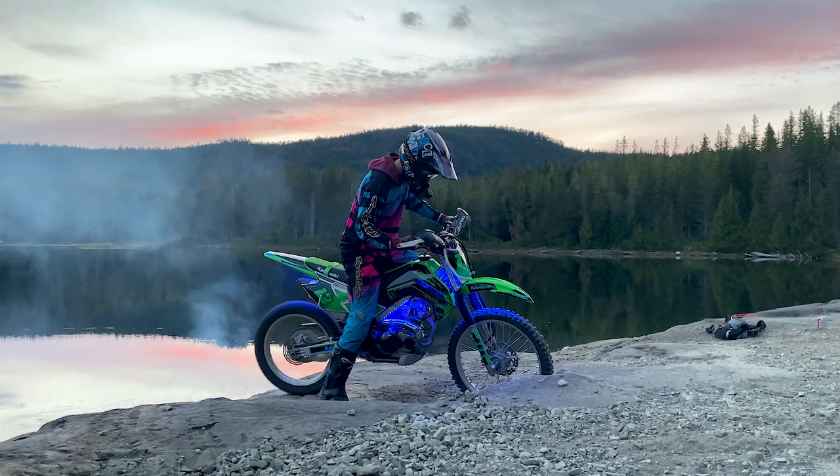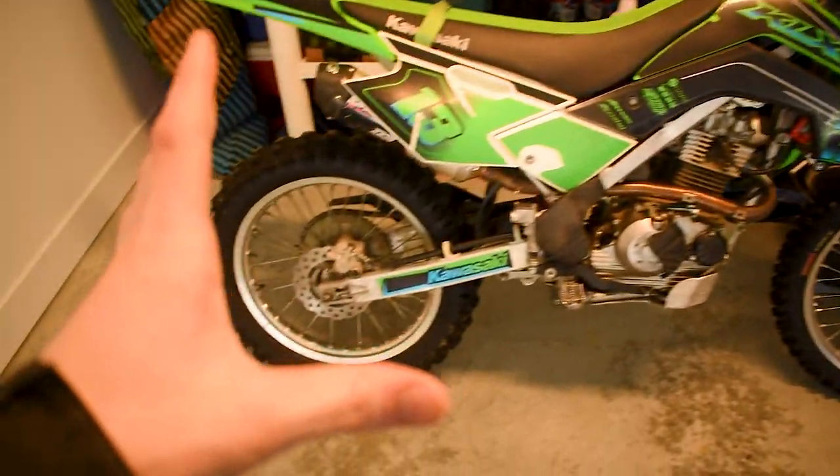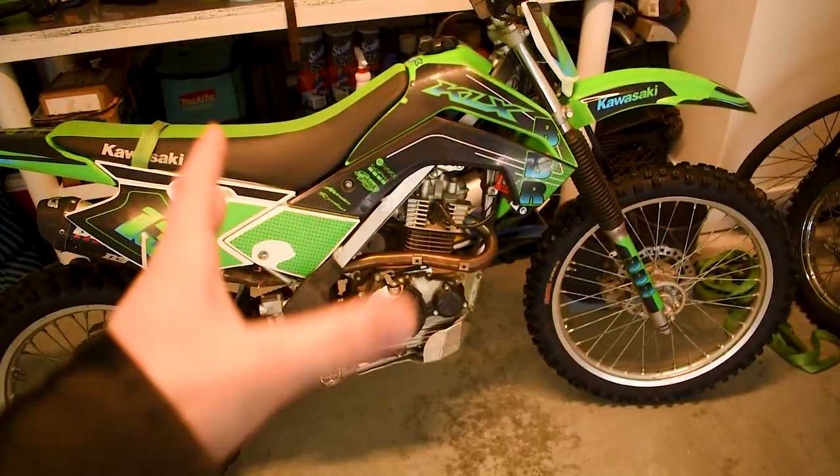Today we're going to be reviewing my KLX 140 with a big bore kit and a whole bunch of other goodies, and we'll be answering the question: is it worth it? So the first thing we're going to do is give you guys an overview of what we got here.